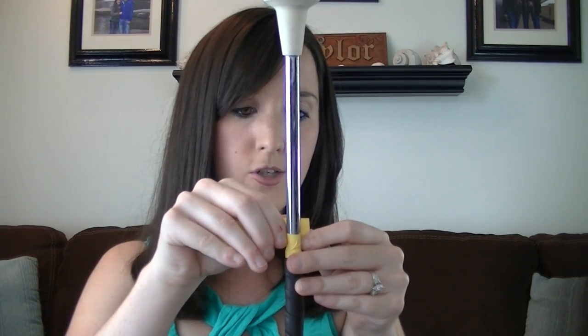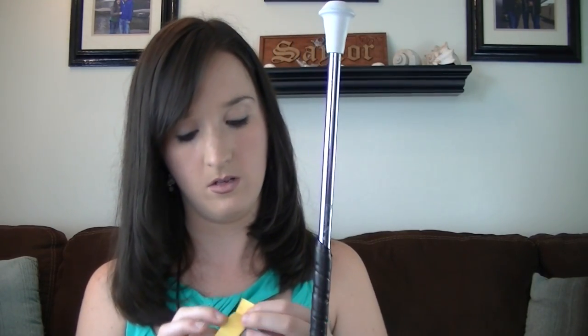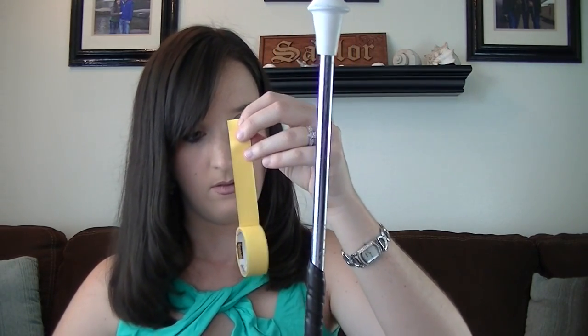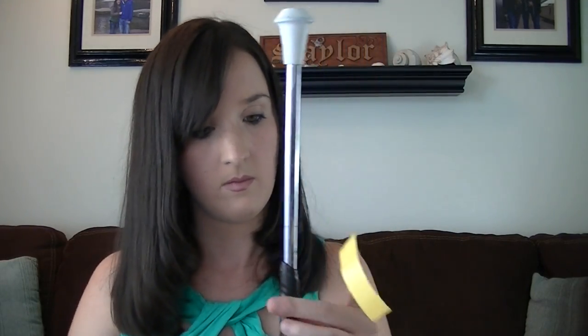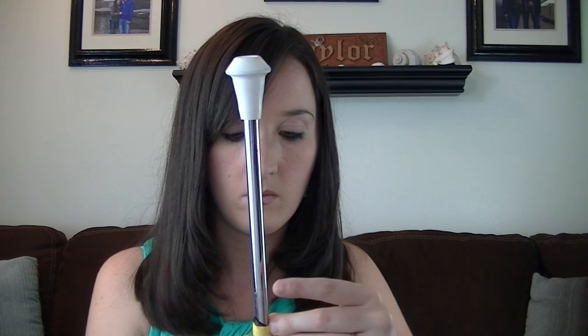I've been twirling for 13 years now, so I've had some time to figure out what I like and what I dislike. Now we're going to the other end — some more tape. Kind of coil that up a little bit to cover it. Might need three pieces on this side because it's a little different from the other side, just based on how the grip tape was made.